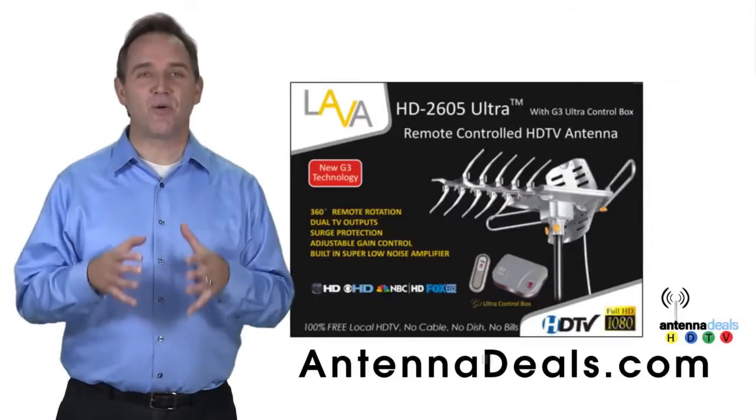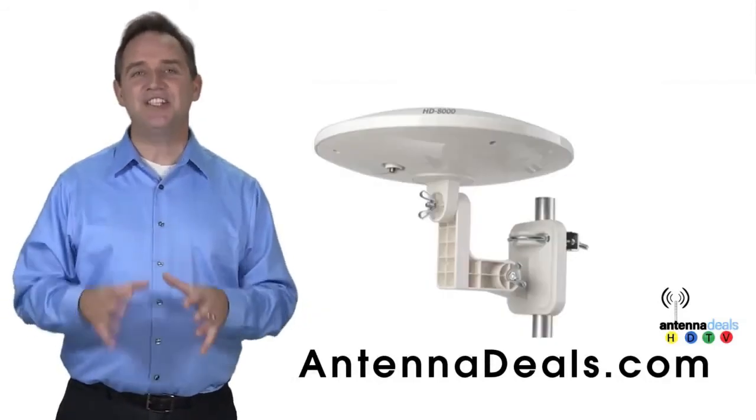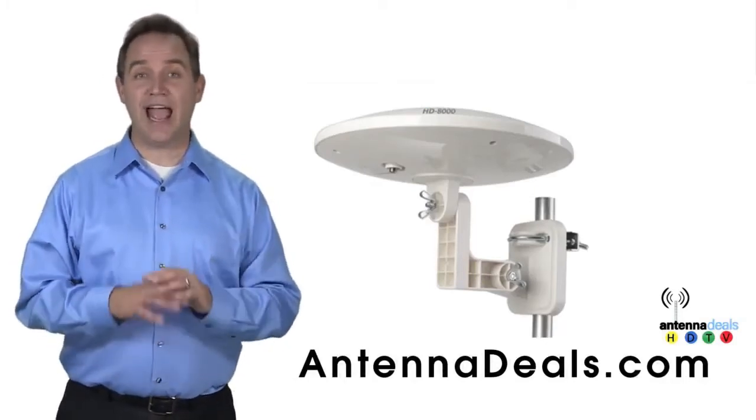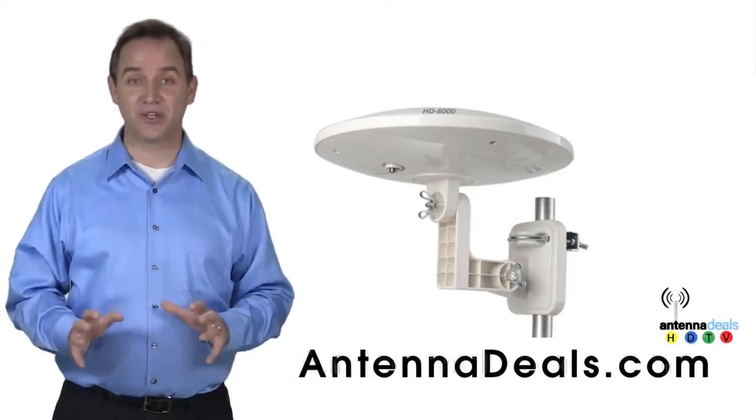Whether you're in an urban or rural area, the 2605 is a great option. The Lava HD 8000 Ultra 4K Omnipro Omnidirectional Amplified Outdoor Antenna with no wind drag is also a great choice.